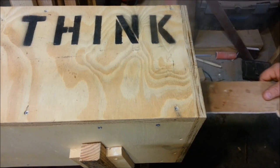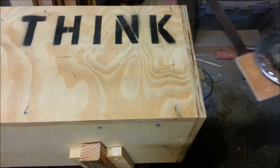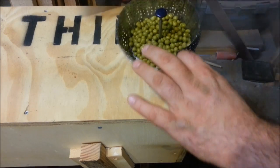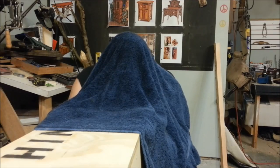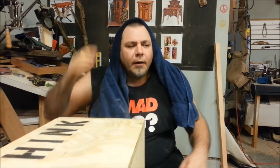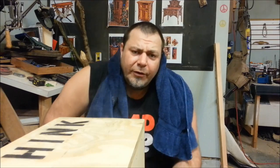The steam box can come in pretty handy at lunchtime too — steamed peas, my favorite!